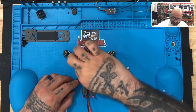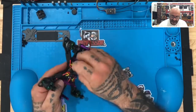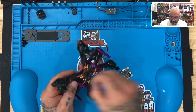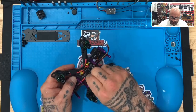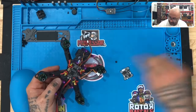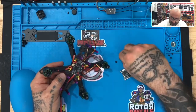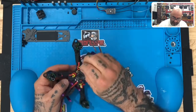Go ahead and just unscrew those and put them aside for now. Now what you're going to do is take those rubber one millimeter standoffs — these little rubber rings — and we're going to put those on the screws instead, which will help lift the video transmitter or the VTX off of the flight controller so they don't touch and ground out.